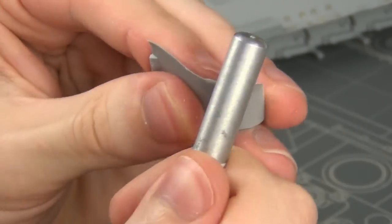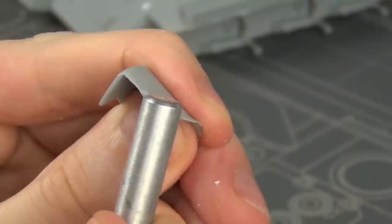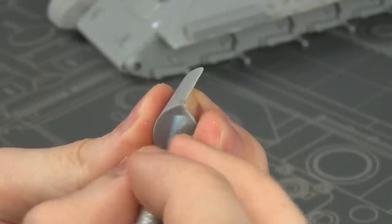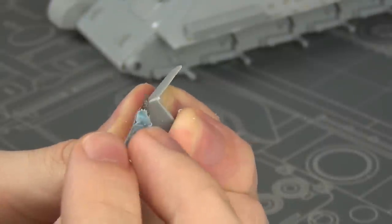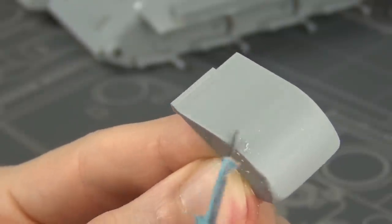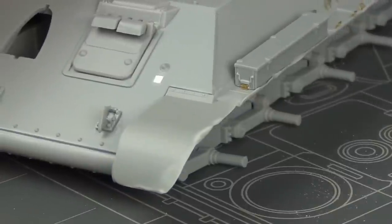You could get some aftermarket photo etch parts to replace these front fenders and also the main fenders, but that requires a lot of bending and soldering and takes a lot more time. Bending by hand with a tool like this looks almost as good and it's much easier. On the edges and corners of the bend in the fender I just thinned it down and shaped it to look like bent metal using a hobby blade. Then I glued these parts into place and it looks really good and matches with the rest of the fenders.